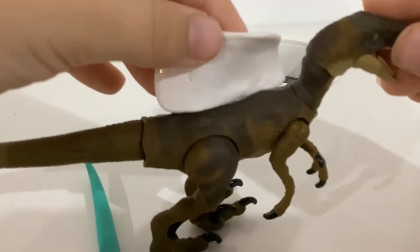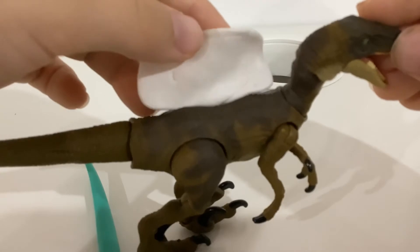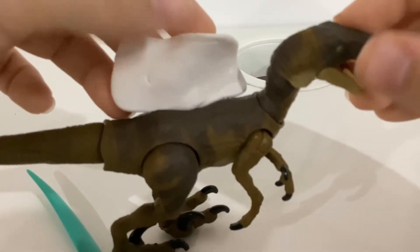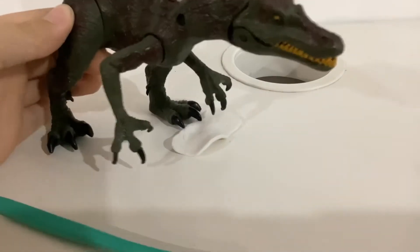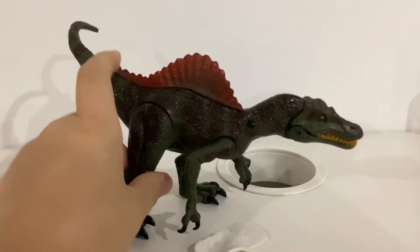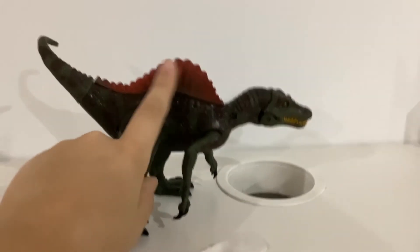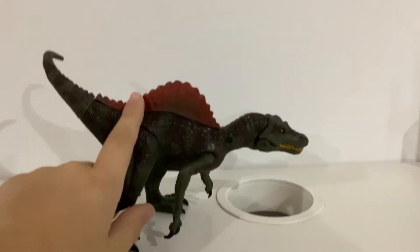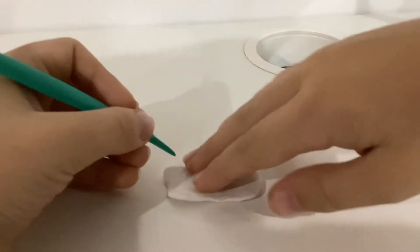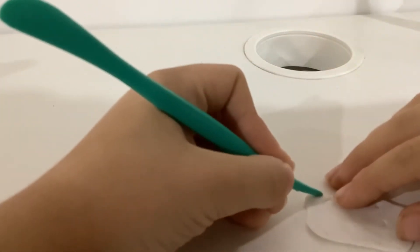Oh my god, okay. First we have to talk about size, guys. How do we want this? Okay, that can be good. This does not look like a Spinaraptor — well it will at the end. Let's look at the spine. The spine is kind of... yeah, it's like zigzaggy. Interesting.